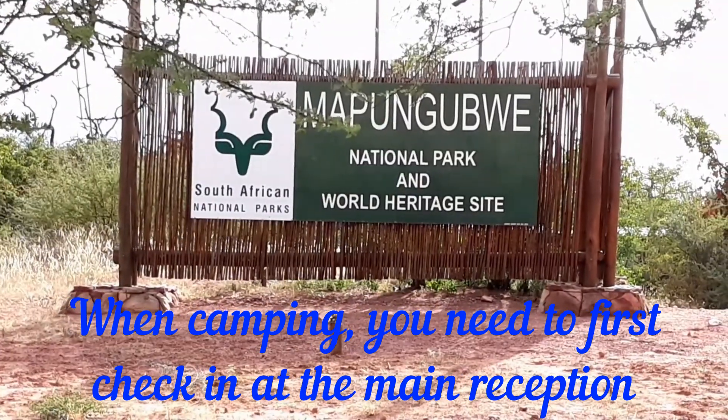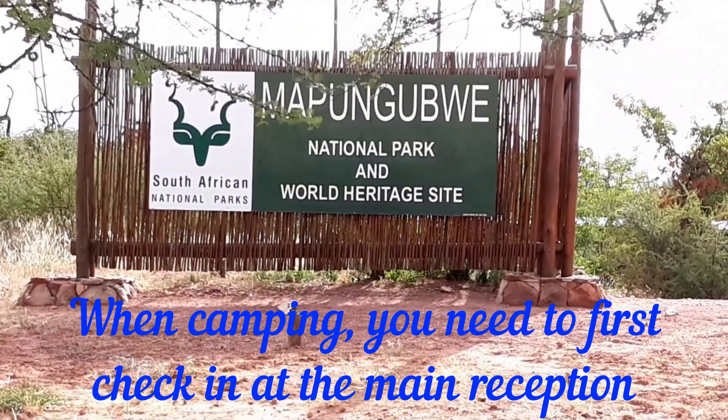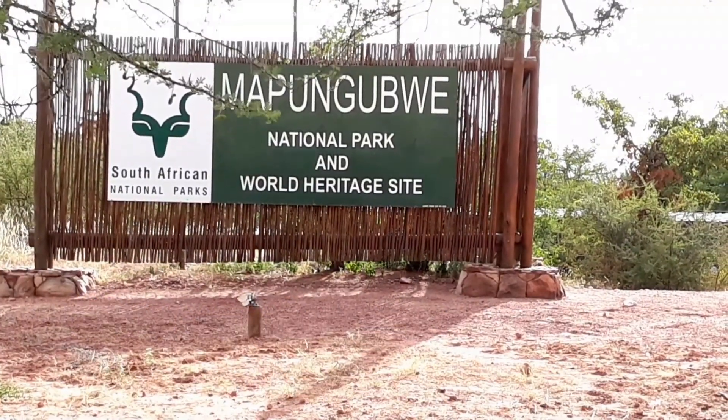DG Overlanding, welcome to our journey, our vlog of Mapungubwe. We're just arriving here at Mapungubwe National Park and World Heritage Site. This is DG Overlanding. Welcome to our campsite review of Muzoho Campsite. It's inside the Mapungubwe National Park.